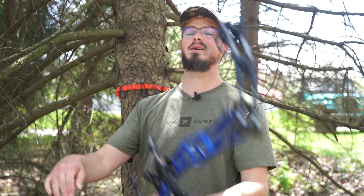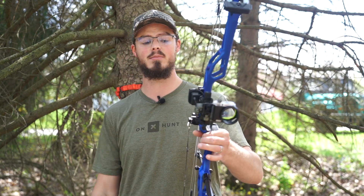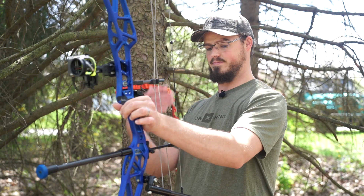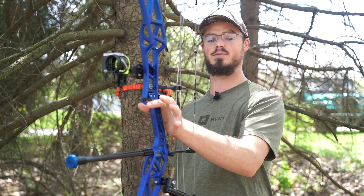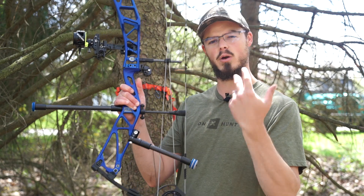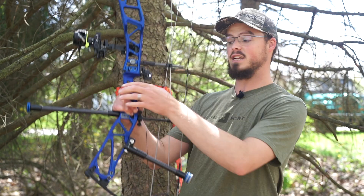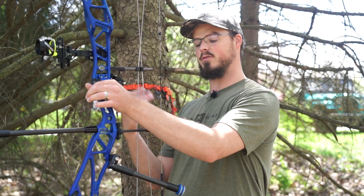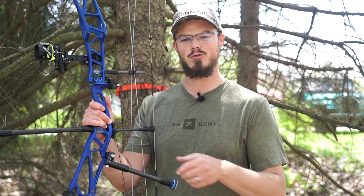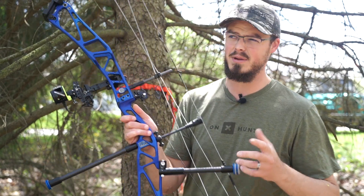Their performance has been absolutely fantastic. This Elite Rezult has a lot of weight on it — I have the Hamskea Hybrid Hunter and the CBE Engage Micro Hybrid — and it just balances like a top. Basically on the webbing of my thumb here using Nate's knuckle, this is the gen one; he's working on a gen two, which I'd hold off to see. I was able to figure out the pitch and the angle — two weights out front, four out back — and it just worked out beautifully with the color coding.